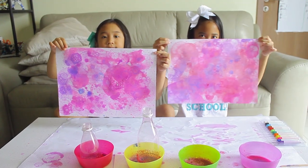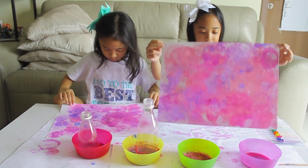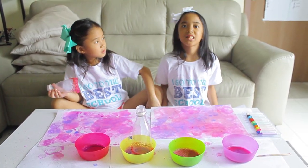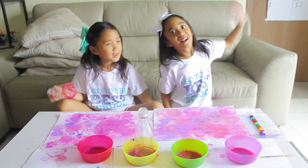I call this artwork 'galaxy.' How about you find Hello Kitty? So we're just going to let it dry and hope you like this video. Make sure to subscribe, comment, like, and share. Bye!